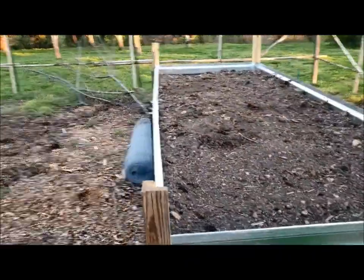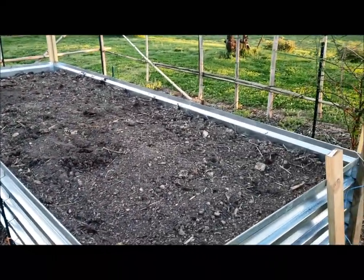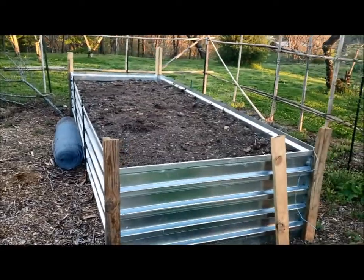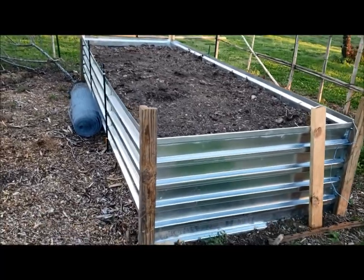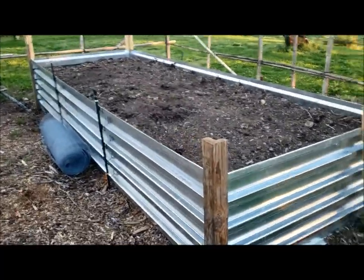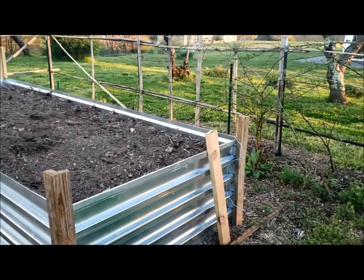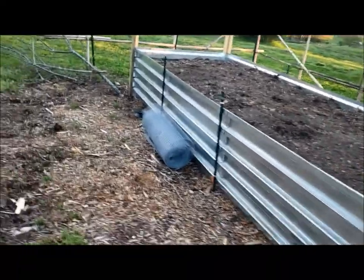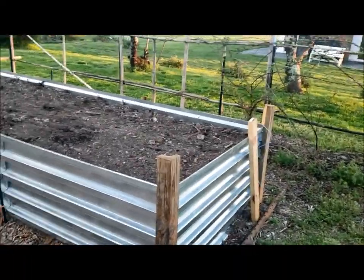The first bed is completely done. We got the compost in as the final layer. The bed is a little bit over 14 feet long. There are three five-foot panels but I overlapped them a few inches — about six inches between the two seams — so we're down to about 14 and a half feet by five feet.